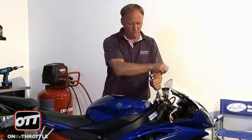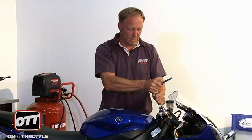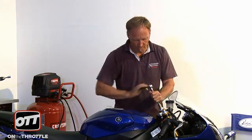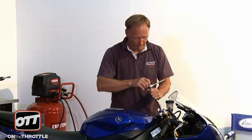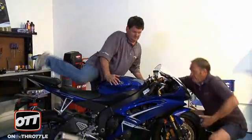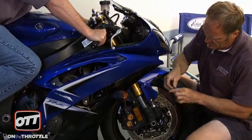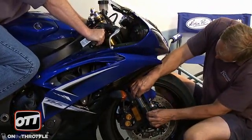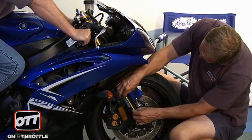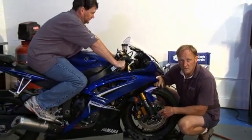Given Dave's weight, we know the forks are too stiff. What I am going to do is remove all the preload on both fork legs. Now, when you remove all the preload, you want to turn it back in just a little bit. Go ahead, Dave, and sit back on the bike. Wait until you are comfortably and correctly seated. Pull down on the front forks again. Now we are looking at 37 millimeters of sag. We want 35 to 40, so all that does is get the bike in the ballpark for his body weight.